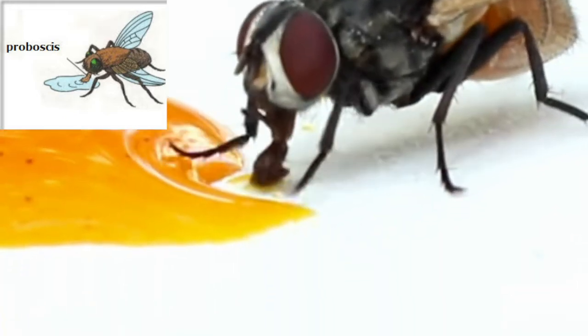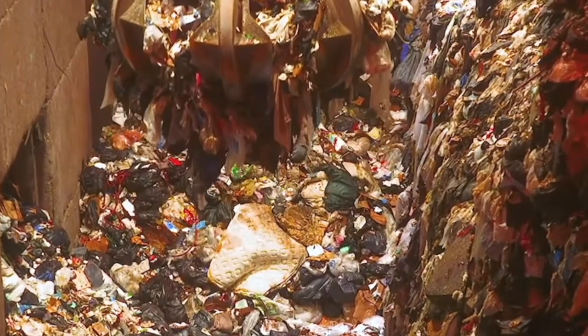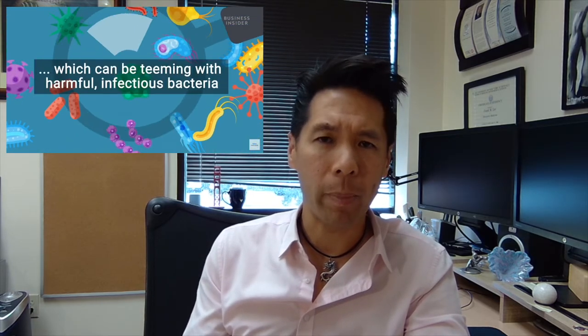Obviously, you don't want to have that food after a fly has landed on something you're about to eat, vomited all over it, and then sucked up and liquefied that food. It sounds disgusting. In addition to how they eat, what they land on is no less disturbing. We know that flies are attracted to waste and garbage and rotting and spoiled food, but they also land on feces and other pretty bad things as well.